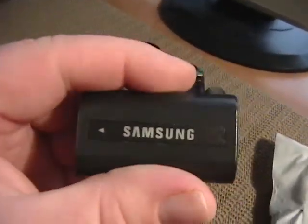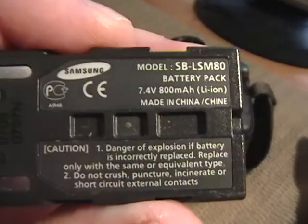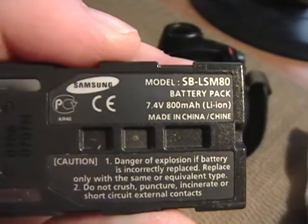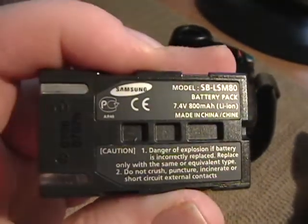What this actually takes is, of course, a Samsung battery, but it is model SB-LSM80. It's a 7.4 volt, 800 milliamp battery, which is decent.